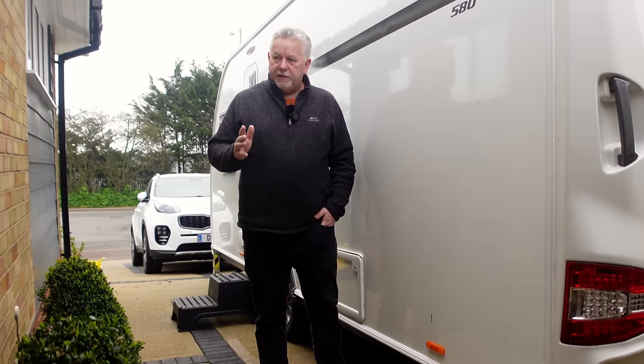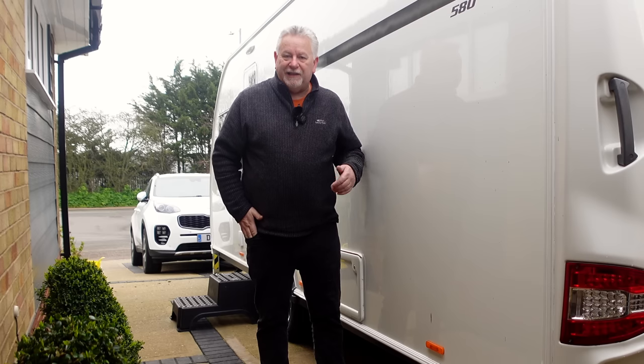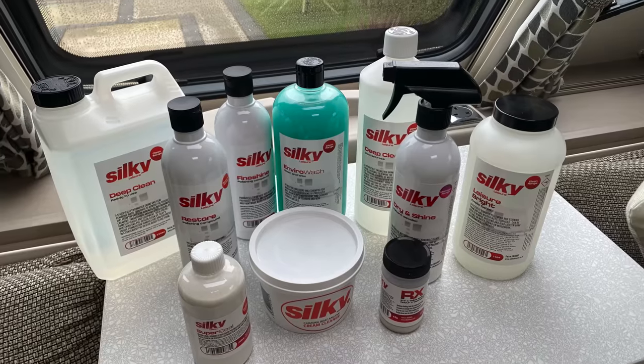Hi everyone, warm welcome back to the channel. We're about ready to go, we've just got one or two exterior jobs to do. I've been sent some products from Silky - a chap called Finley contacted me and asked if I'd like to try them. I'm not being paid any money to review these products, I've not been asked to say anything positive - I've purely been sent them to try. They've sent me the full range of Silky products.